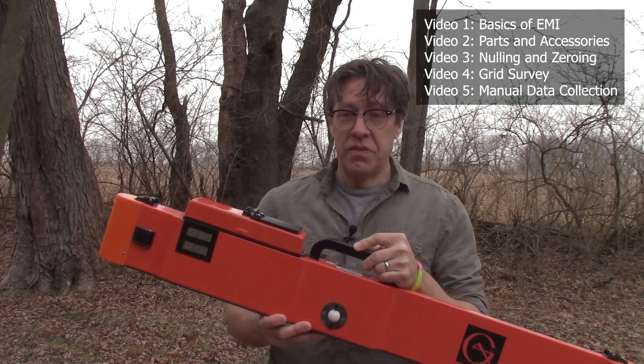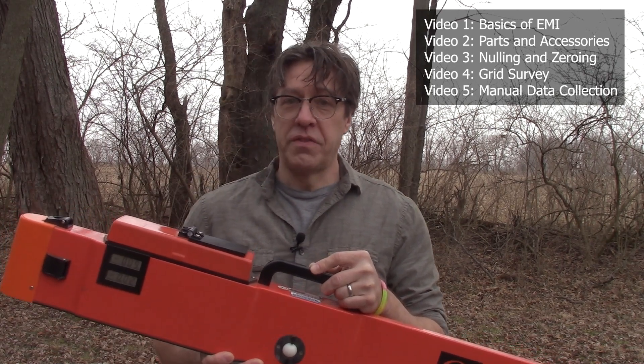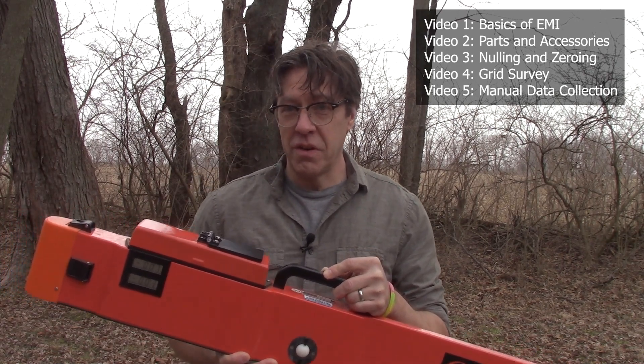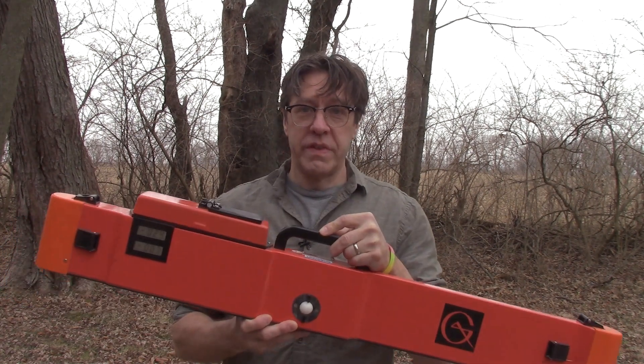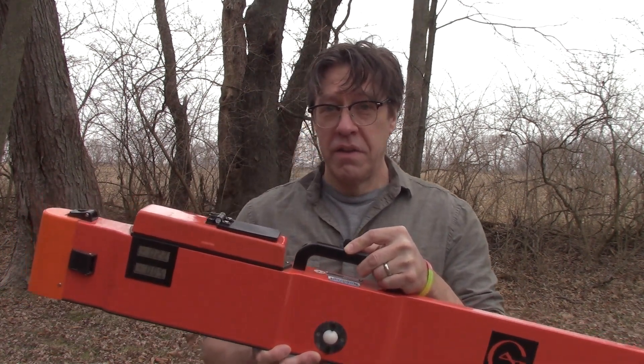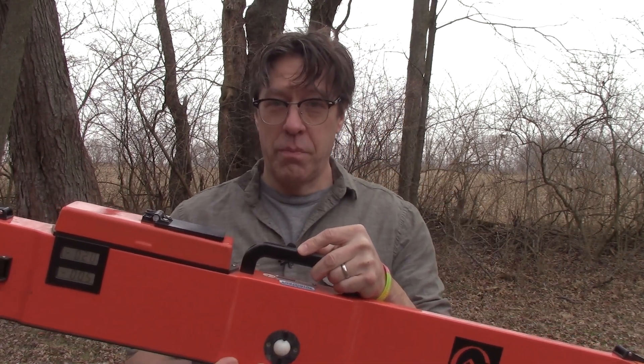I'm not going to go over how we null and zero the instrument or how electromagnetic induction works. For more information on those topics, please see our other videos and refer to the manual we produced as part of this project. The production of this video and the associated manual were supported by a grant from the National Center for Preservation Technology and Training of the National Park Service.